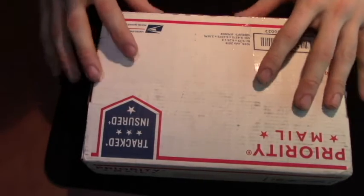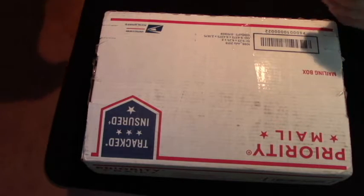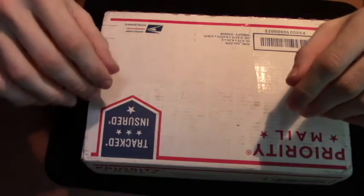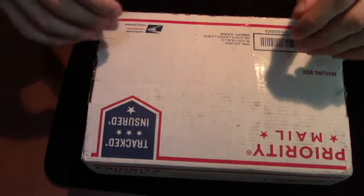Originally I was just going to get an effect called Warning — if you haven't seen it, it's on illusionist, it's pretty cool — but I decided to go ahead and buy three decks and get one for free. So I'm going to go ahead and open this and show you what's inside.